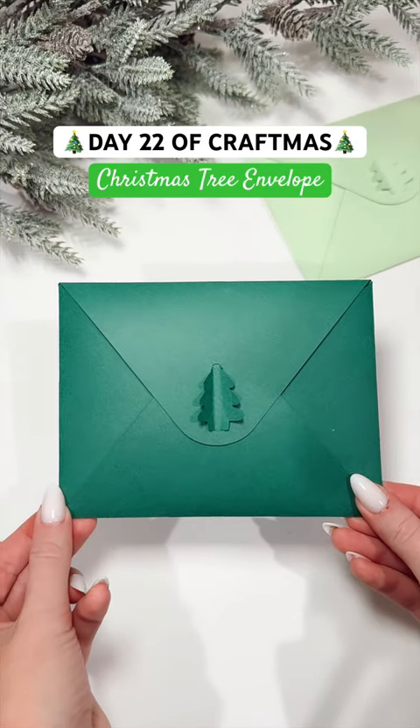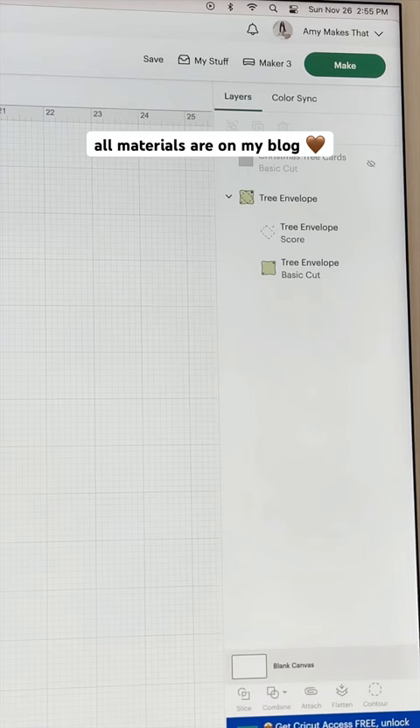Let's make an easy Christmas tree envelope with our Cricut for Craftmas day 22. The template and cardstock can be found on my blog post.